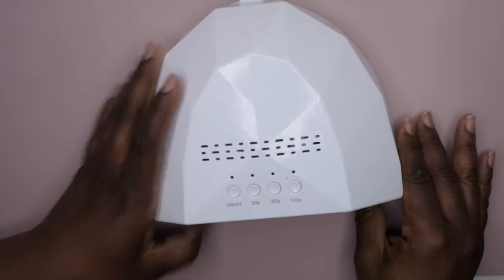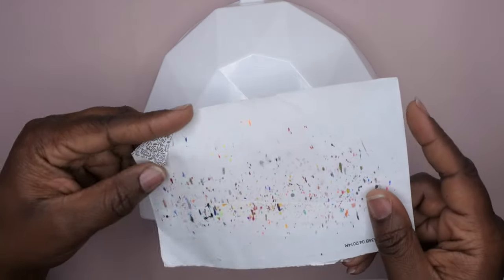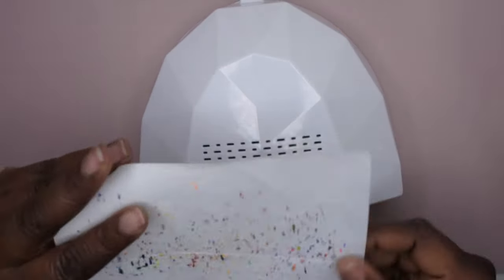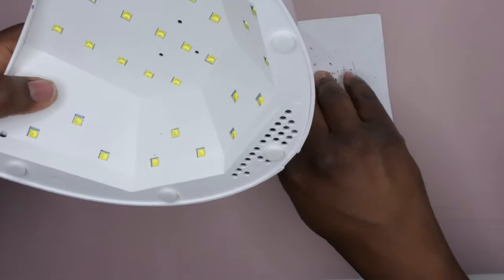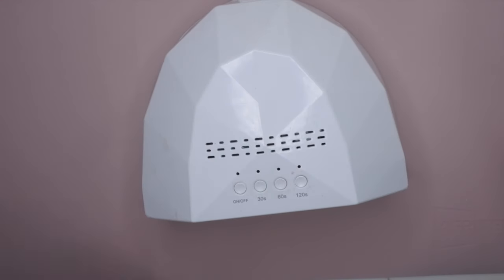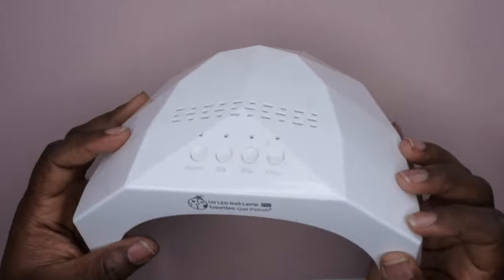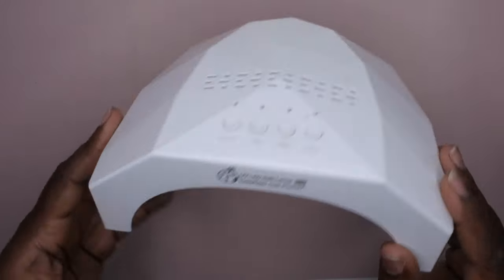It doesn't actually come with a base, but in place of a base I just use my gel polish bottles. This is actually an old envelope that I cut out and put down so I don't get my nail desk dirty. I wanted to show you guys the nail lamp I'm using, and then I'm going to unbox the nail lamp I just purchased because it's kind of the exact same model — so if you're interested in getting it, this is available.